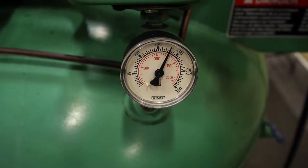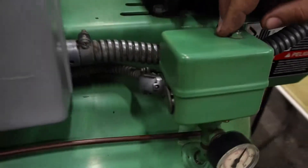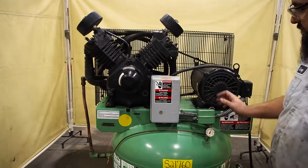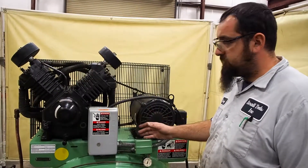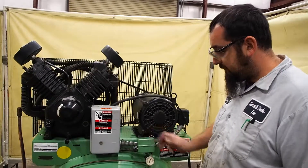It's just the air blown off from the adjustable pressure regulator. Underneath this cover is where you would adjust to set the pressure for your high end, and on your low end where you want the compressor to come back on.